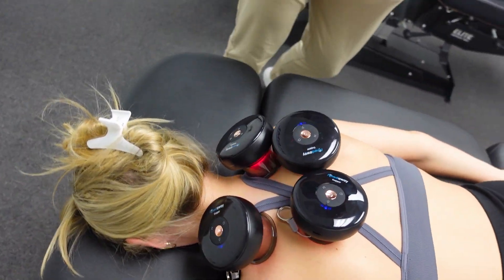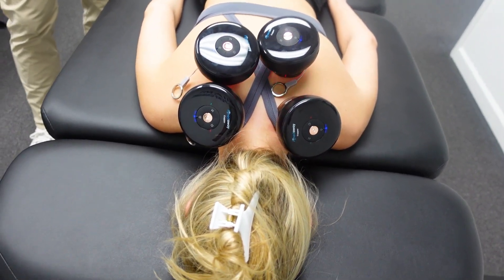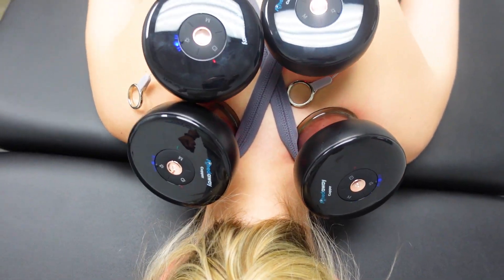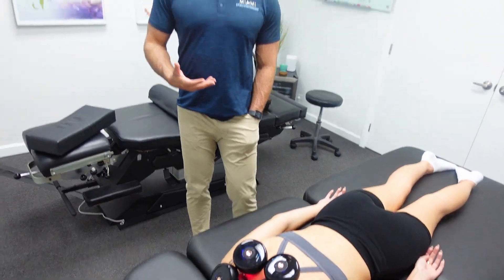How does it feel, Mikayla? Really cool. Yeah, patients seem to like it a lot. It's super effective for this type of muscle tension that develops over time. A lot of times what I'll see in practice — and what most of you watching probably are dealing with — is tension that develops throughout the work day or throughout the week.